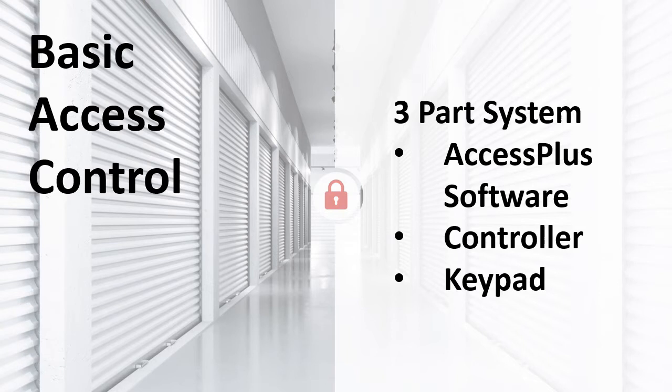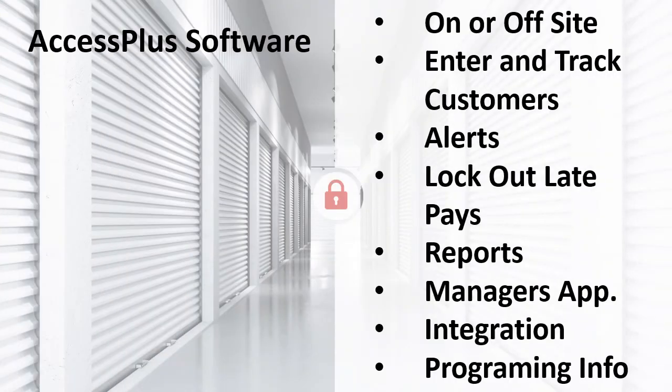StoreGuard access control is a three-part system — you need all three parts to have a complete system. They are Access Plus software, the controller, and at least one keypad. Access Plus software requires a Windows-based computer. It can be installed on-site or connect through the internet to a computer off-site. A computer off-site will require port forwarding, which provides a secure connection.